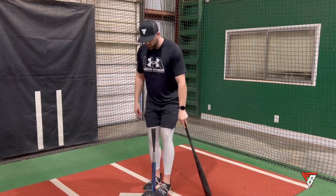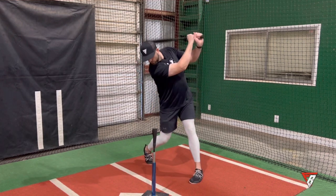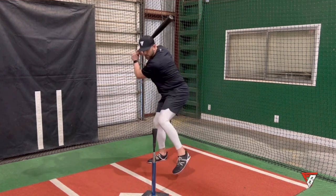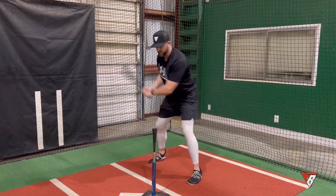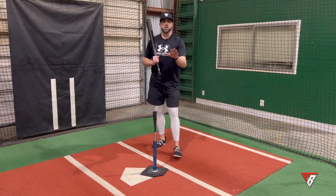Apply this head down tip into any and every drill that you do. It's almost like a non-negotiable — every single drill, I want my players to boom, head stays right there, every time.